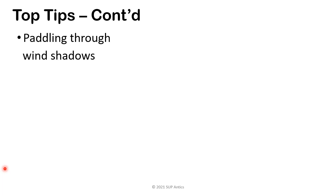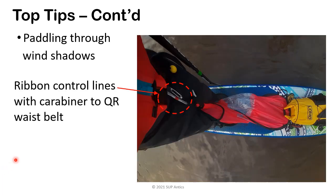Okay, this is a final top tip. We'll look at paddling through wind shadows. Here's the ripple ribbon control line with the carabiner clipped to my quick release belt. So if I find I enter a wind shadow, but I can see in 50 meters there's a good breeze again, I won't kneel down and fold and store the sail under the bungees. I'll twist the sail into a figure of eight and store it between my legs and start to paddle forward. This means it's really easy to deploy the sail once I reach the wind.